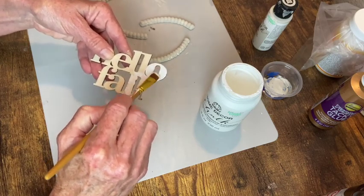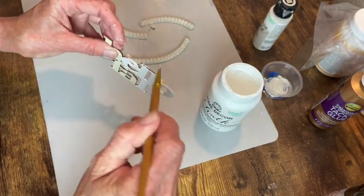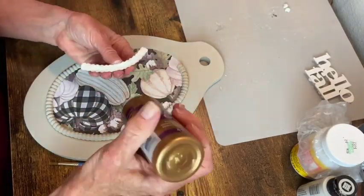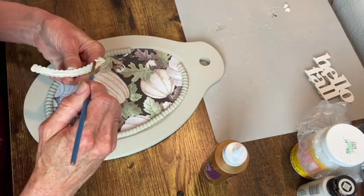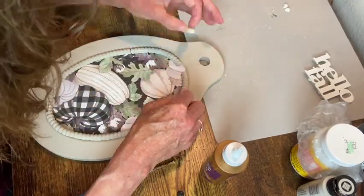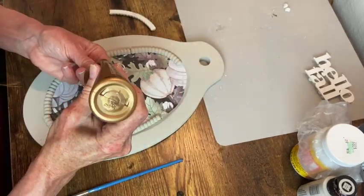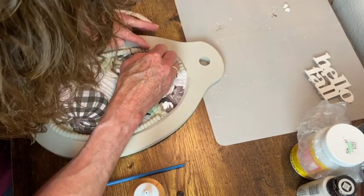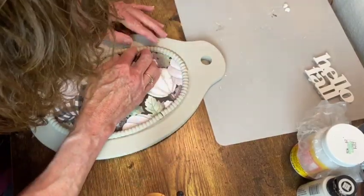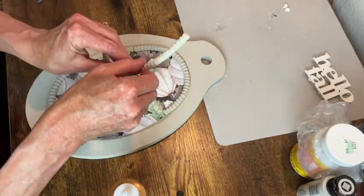My little sign is all dry and I'm just giving it a coat of white chalk paint. Once that filled-in section was dry I was able to go ahead and paint it. Now I'm just gluing all those pieces down with my tacky glue. It took a lot of fiddling to try to get things to line up right, and in the end I had some spots I wasn't happy with, so I fixed those with more air dry clay.